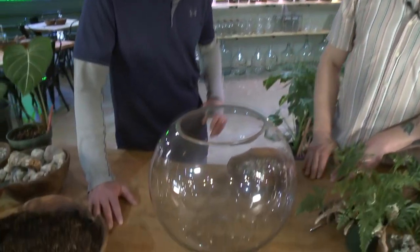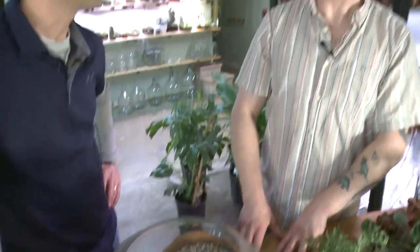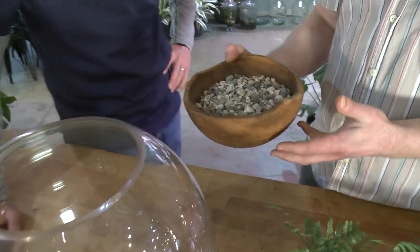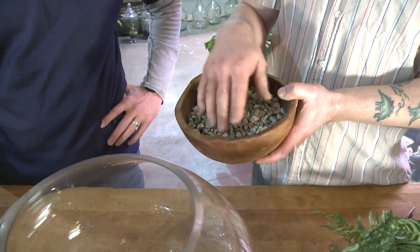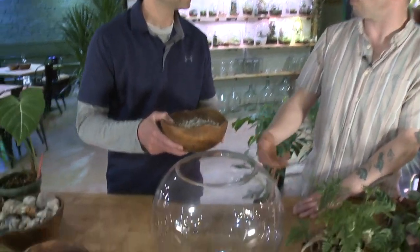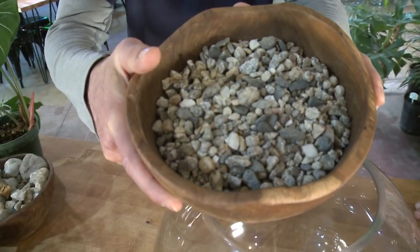Absolutely. Today we'll be turning this bubble bowl vase into a bioactive terrarium. Bioactive is the inclusion of insects into our terrarium build. The first step is creating a false bottom to the terrarium using this small gravel. The purpose of the false bottom is to ensure airflow to the root system as well as collect any water in case of overwatering.